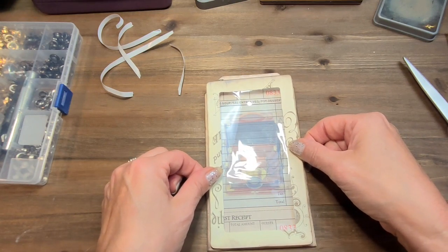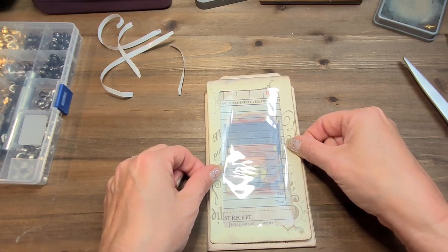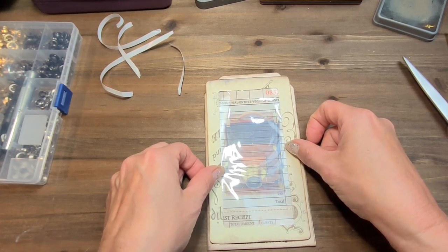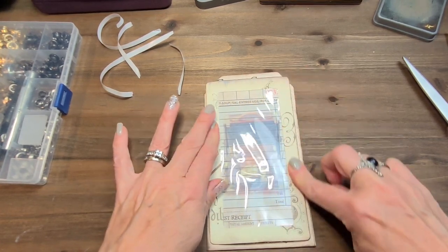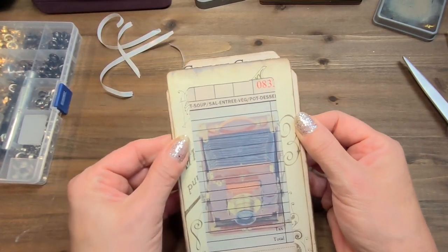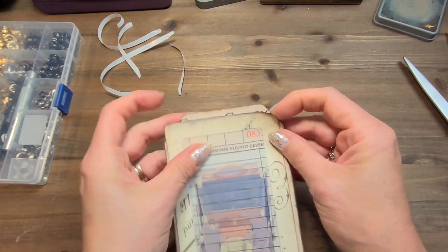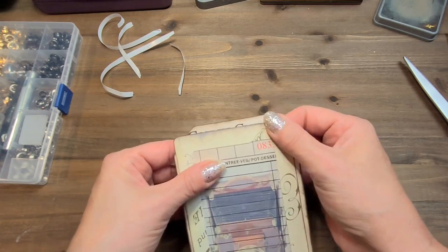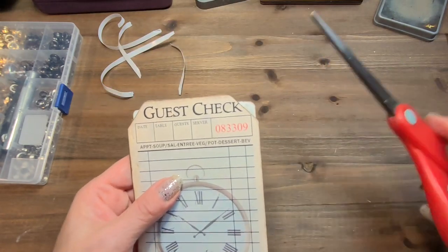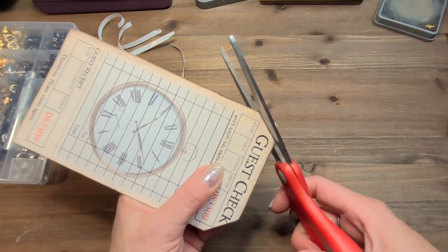So I will glue this right. Now, the thing is the tape doesn't allow for any mistake. So make sure of the placement before you start pressing, because now I think it's a little crooked and there's nothing I can do about it. I can't really unglue it — it's going to rip, that's what happens with double-sided tape. Glue is more forgiving, but it's fine. This is just a project I want to show you and I'm sure at the end it won't matter much.